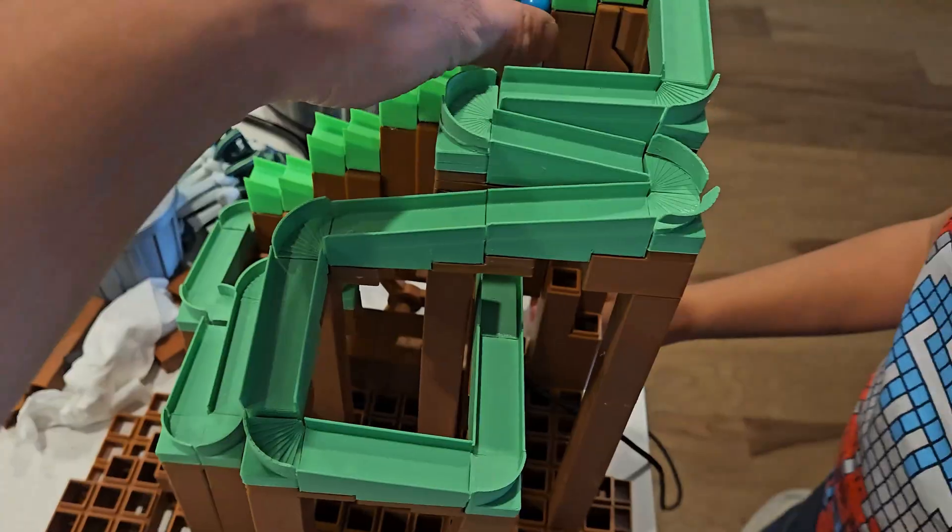This is going to be linked down in the description below if you want to 3D print one yourself. In this video, I'm just going to walk you through the steps that I take to print this and assemble it.